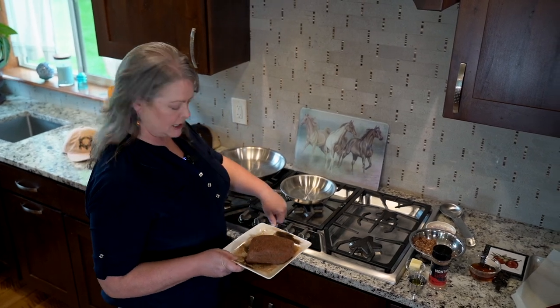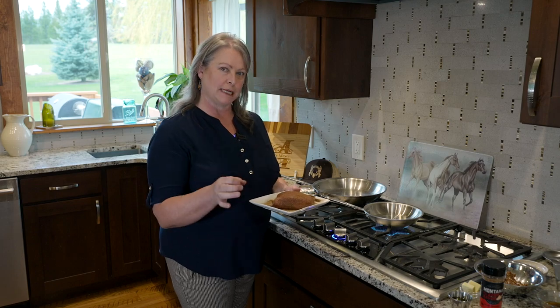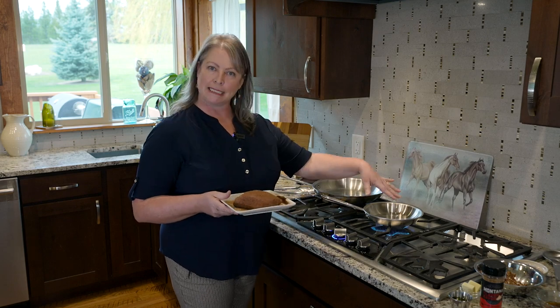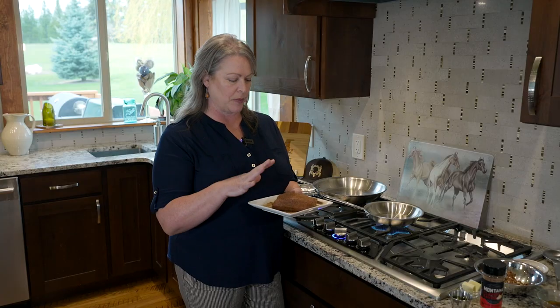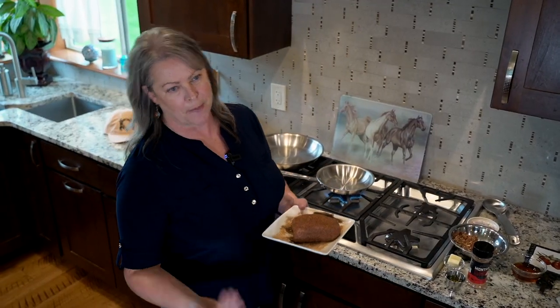I've got this South Texas antelope from Broken Arrow Ranch and we're just going to get a good sear on that. One of the secrets with Wellington is you don't want to get the puff pastry all soggy. You want to season your meat on all sides and then put a high temp oil in the pan and sear it on all sides. With game meat, you don't want to overcook it. We're going to remove it from the heat after we sear it and let it cool down, then build it with our puff pastry and pop it into the oven.